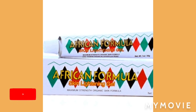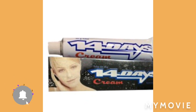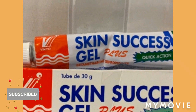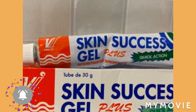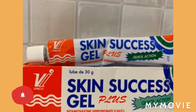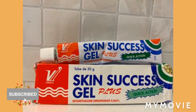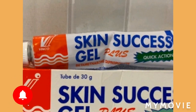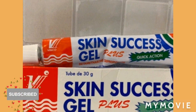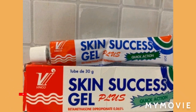Also add a 14 days cream — use two of those as well. Then use a Skin Success gel, also use two of those, to make the process faster because it's a quick-action gel. So that's the Skin Success gel added in as well.